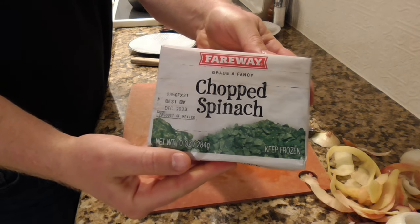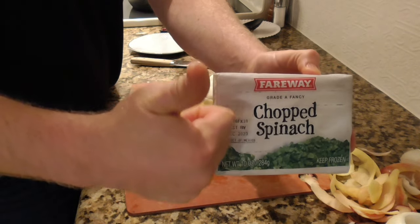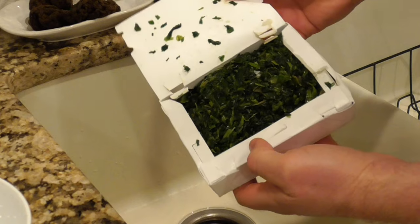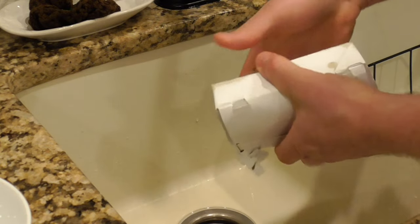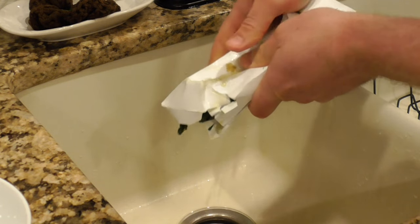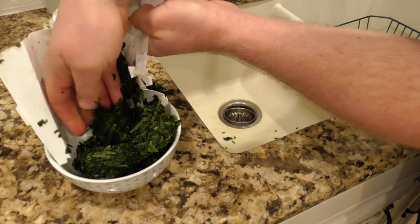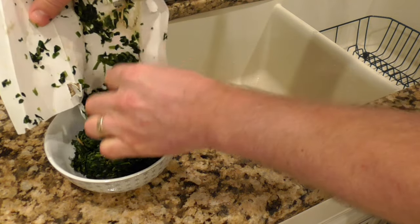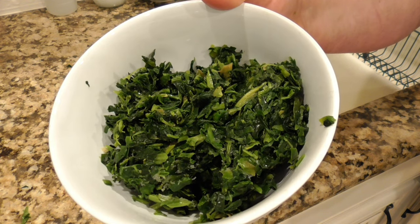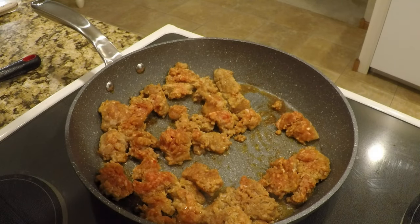Next up is some frozen spinach. This frozen spinach tends to be kind of watery — I've defrosted it in the microwave, and the best way to get rid of that excess water is to just squeeze the whole package over the sink. A bunch of that water will come out, and what you're left with is your spinach. Normally I like to use fresh kale for this recipe, but it's January in Iowa and my garden kale is long gone, so I'm using this frozen spinach as a replacement green.